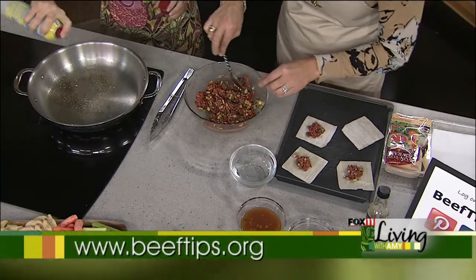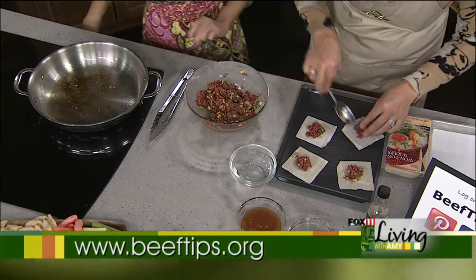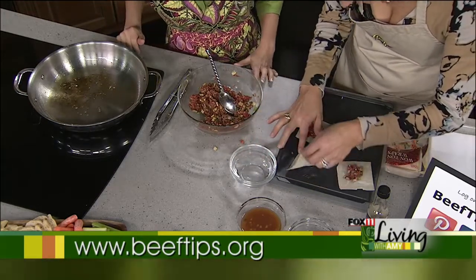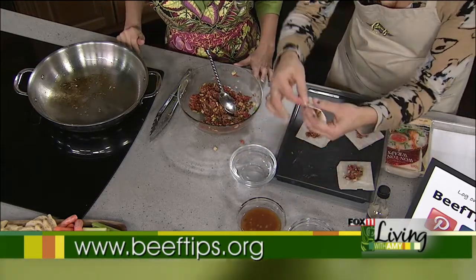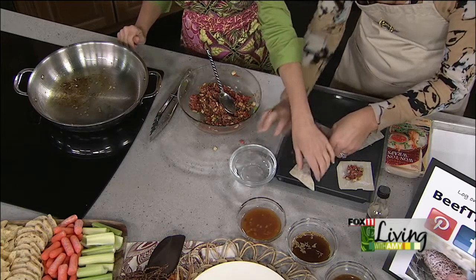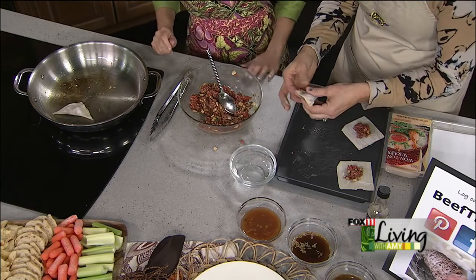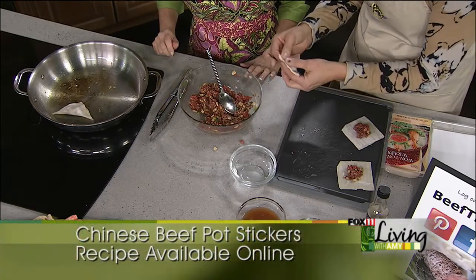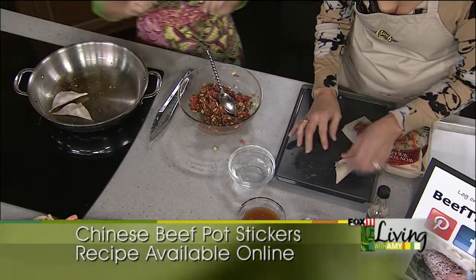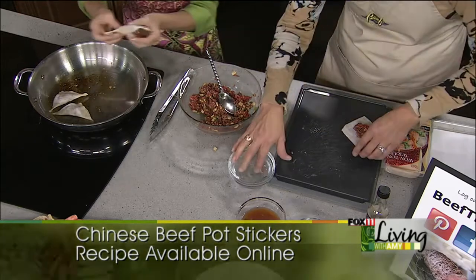Take one tablespoon of filling per wonton wrapper. For wrapping, just do triangles — wet two sides, pull it over, pinch it at the corner, and bring it back. Nice and easy. Put those into the hot skillet and time two minutes. My skillet here will hold ten, so you have to do this in batches. You can have your oven on warm — once you get a batch done, put them in the oven to keep people from eating them right away.